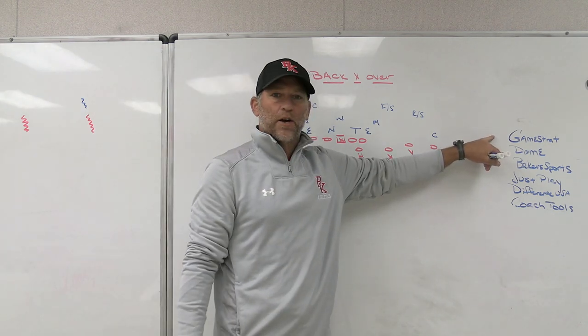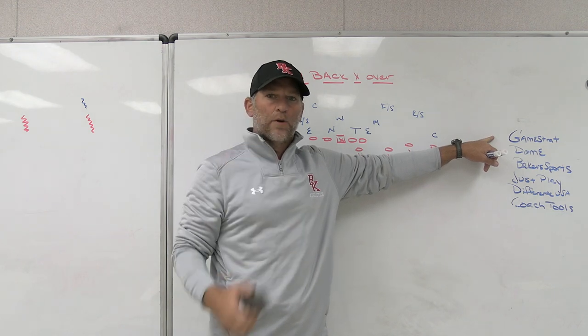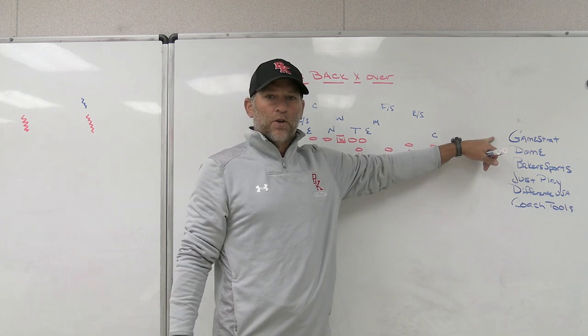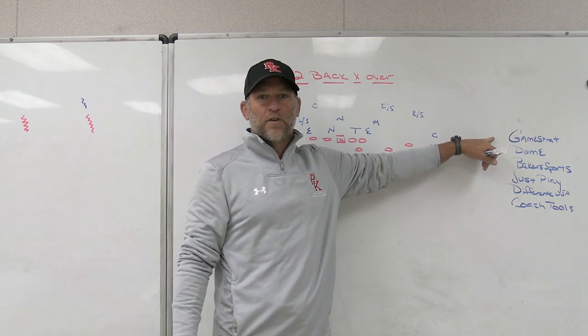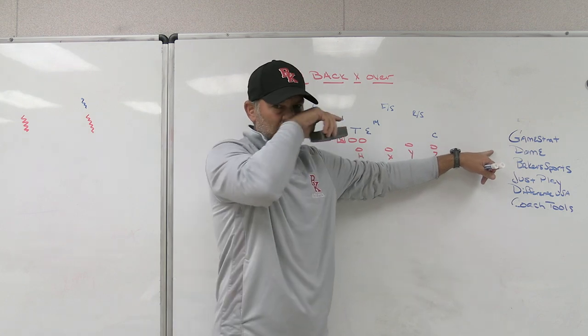Make sure you check out some of our partners. GameStrat, Sideline Replay — the system we use at the school I'm currently at and the last school I was at. We haven't had any issues with software or hardware, and any issues we have had, they're on-call immediately. You can call them up right away and they'll solve any issues. Great customer service, always friendly, always supportive, so make sure you check out GameStrat.